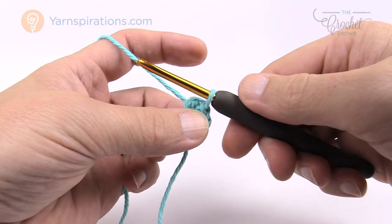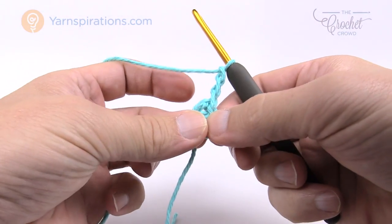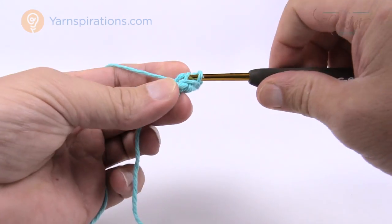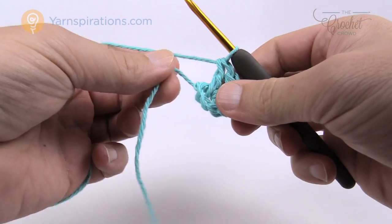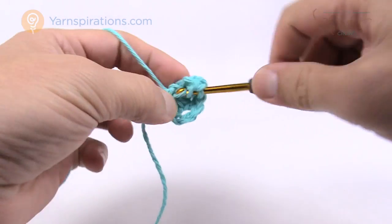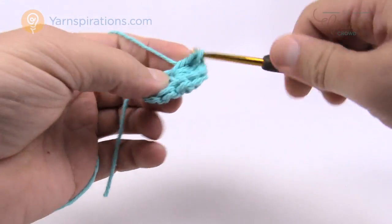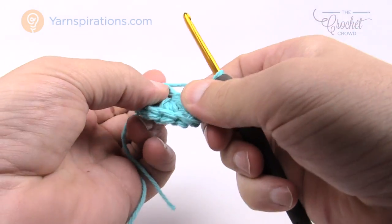In round one we're going to continue with the same color and chain three — this counts as a double crochet in today's pattern. Most times it does unless the pattern tells you otherwise. So this is considered one double crochet, and we need 11 more double crochets around the ring. Just go right into the ring itself and double crochet. Make sure you catch that straggler so it's worked underneath as you go. If you run out of ring space you can just pull the ring and everything will shift.